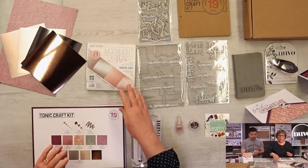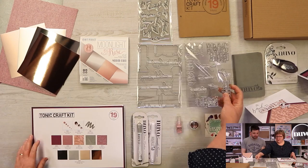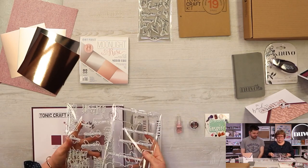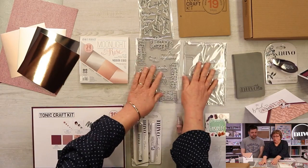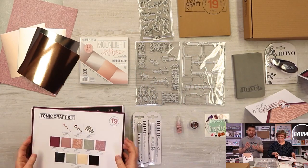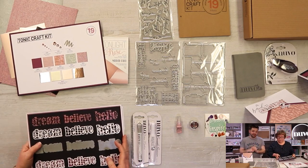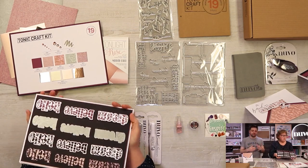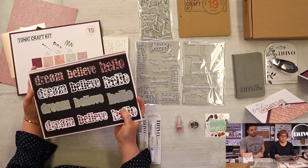Next up we'll go through the dies and stamps. They're all word dies this month, covering all occasions. This month's kit is called Sweet Sentiments — that's a little clue as to what you're going to see. The way we've designed the kit, you have an inner Verso die and an outer edge die, and they all combine together.